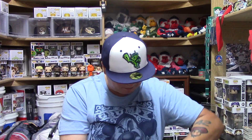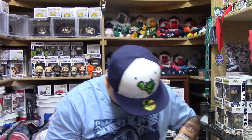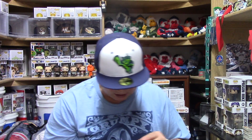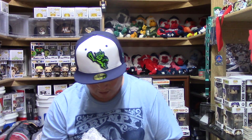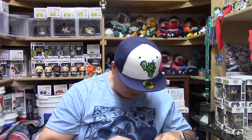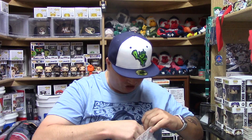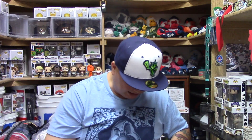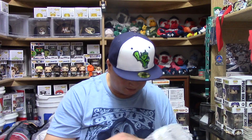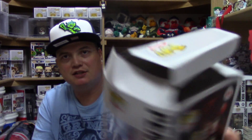That one just came off really easy. All right, let's see. It is the one that I thought it was since it is an Amazon exclusive. Oh, look man — it's opened. Look at that, it's opened. Why? How did it get — it's like they did that when they were packaging it. It wasn't like during delivery. All right guys, let's check this thing out here. What do you guys think?